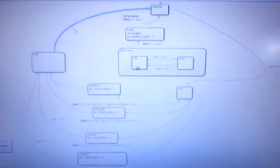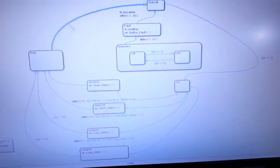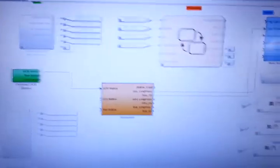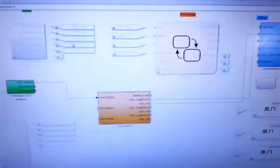Here is Simulink Stateflow, a little program that I just uploaded to the microcontroller. This is a subsystem, this is the main system — so this is like a button logic control. Basically this is the input switches from the overhead console, this is where it gets processed, and this is the relay output.